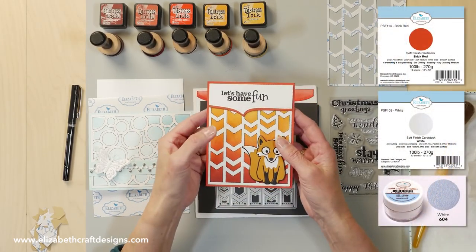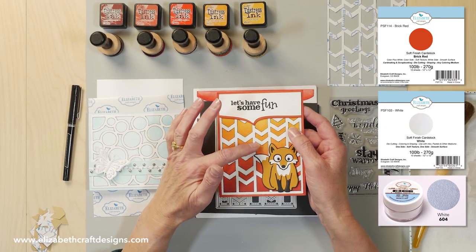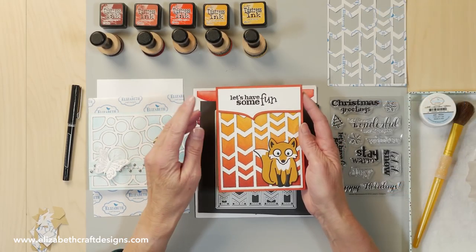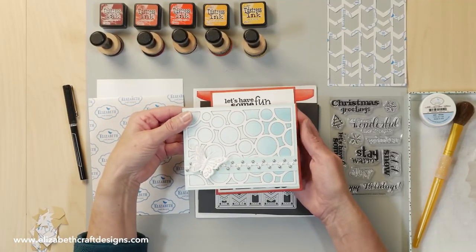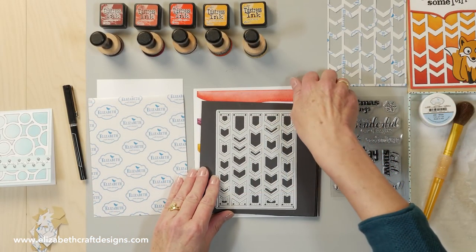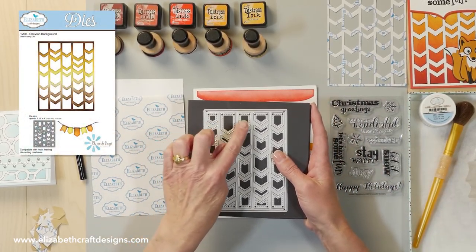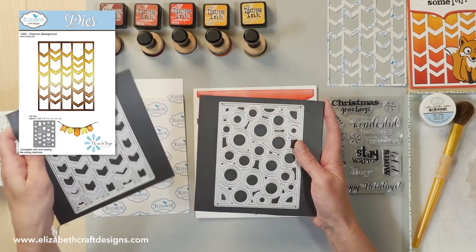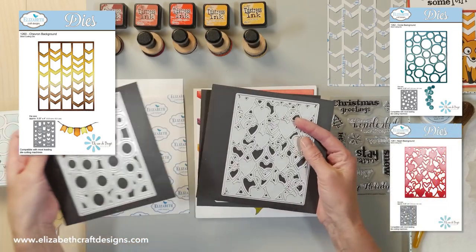I use the soft finish cardstock for the card and also for the white part for the chevron. And of course our silk microfine glitter, which is the white you see here. I have another sample — this is the chevron background, and here I have a sample with the circle background, same technique. So we have the chevron background, the circle background, and the hearts background.